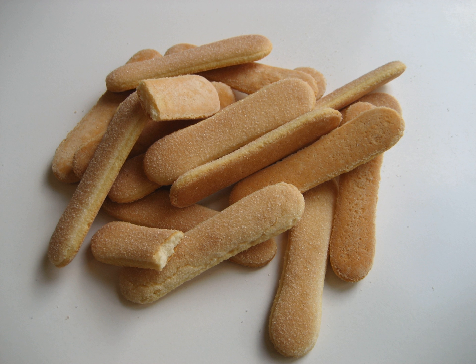In Germany: Löffelbiskuits (spoon cookies/biscuits). In Greece: Boudoirs, from the original Italian name. In Hungary: Baba piškóta (baby sponge cake). In Indonesia: Kulidah (cat's tongue cookies). In Iran: Latifa. In Macedonia: Biskviti. In Mexico: Soletas (little souls).